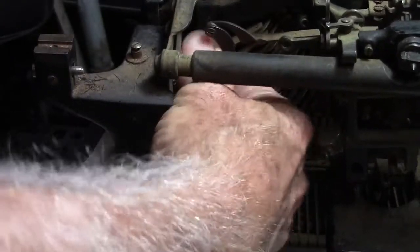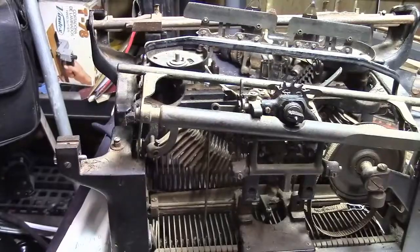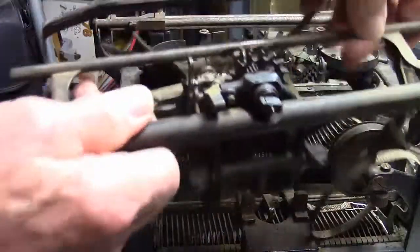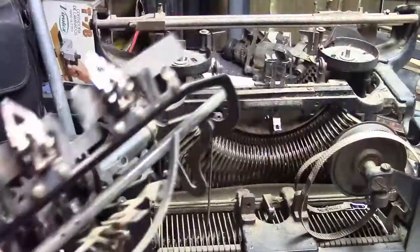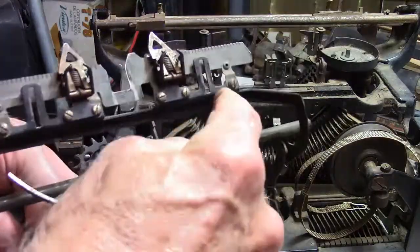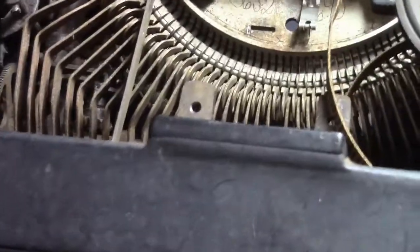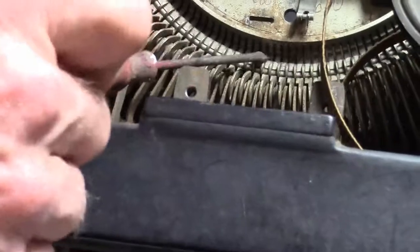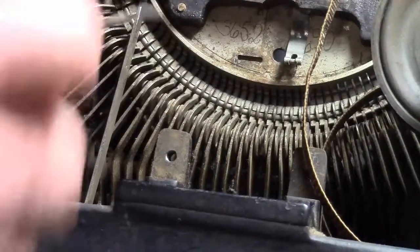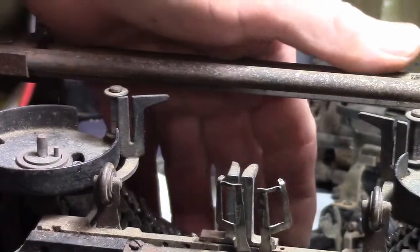Get that off of there — there we go. Got that off of there, now we got this part out. But this piece, this part right here in this area, right here, is what holds those keys in. That's what keeps those keys from jumping out. Now we got to take a key out.